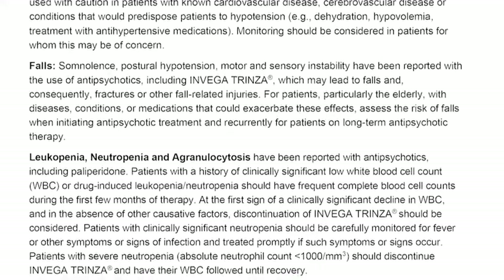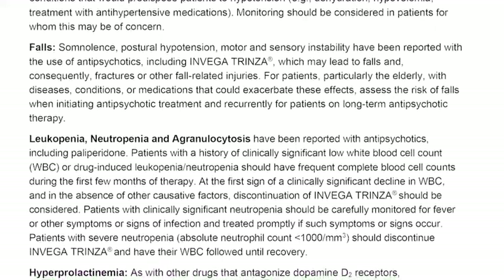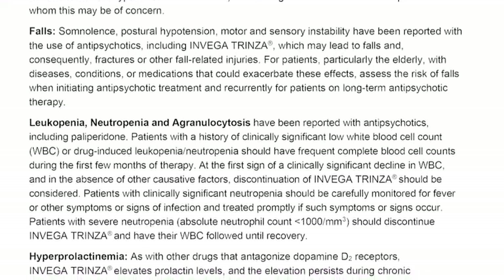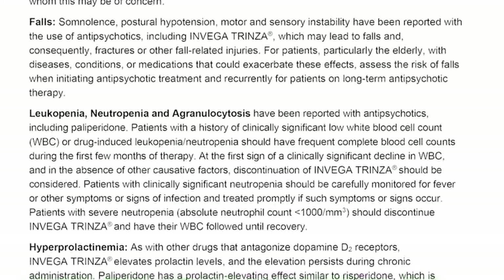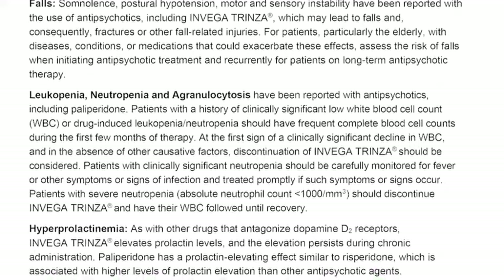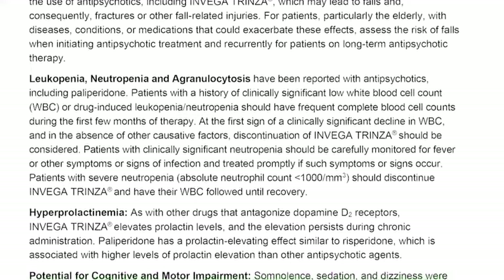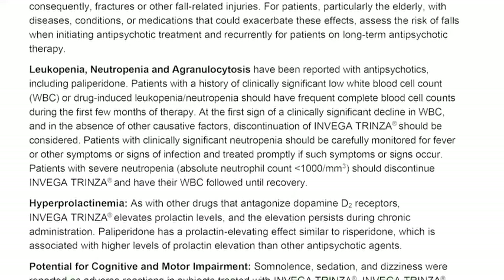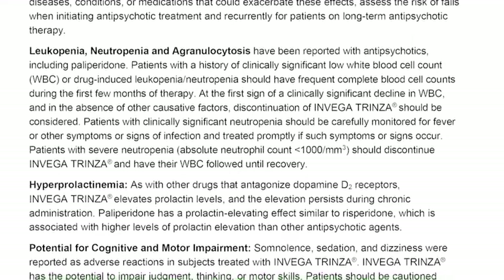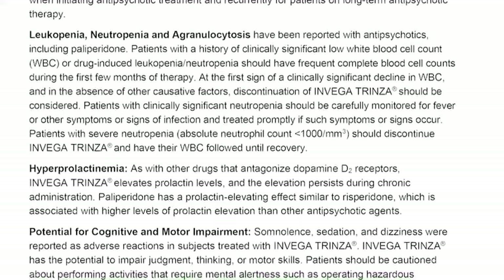Leukopenia, neutropenia, and agranulocytosis have been reported with antipsychotics, including paliperidone. Patients with a history of clinically significant low white blood cell count (WBC) or drug-induced leukopenia or neutropenia should have frequent complete blood cell counts during the first few months of therapy. At the first sign of a clinically significant decline in WBC and in the absence of other causative factors, discontinuation of Invega Trinza should be considered. Patients with severe neutropenia (absolute neutrophil count less than 1,000 mm³) should discontinue Invega Trinza and have their WBC followed until recovery.